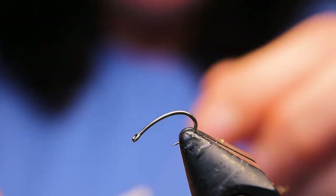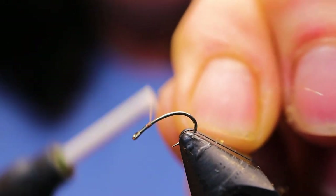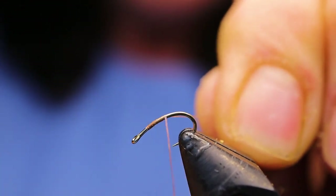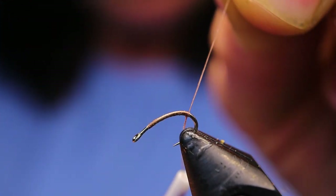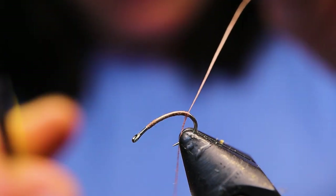Go ahead and start your thread on the hook. I've got my hook tilted in the vise to make doing the back of this fly easier. I've brought it right back to the bend — halfway down the bend.